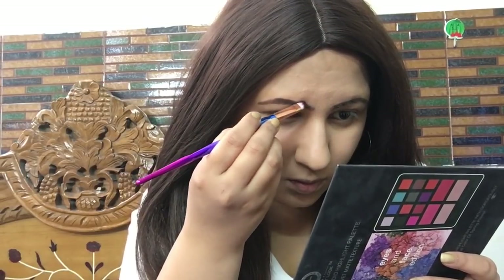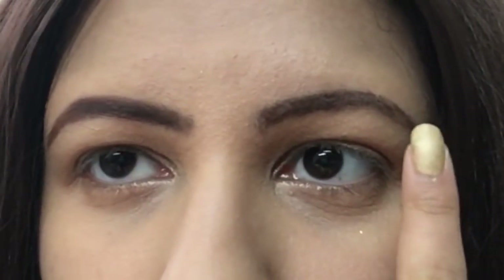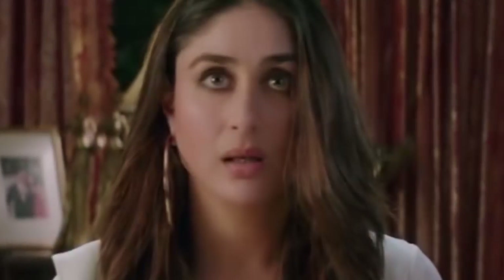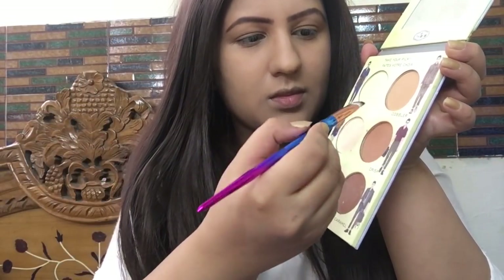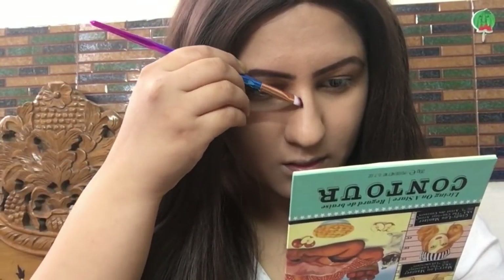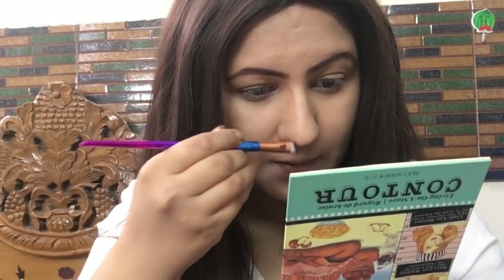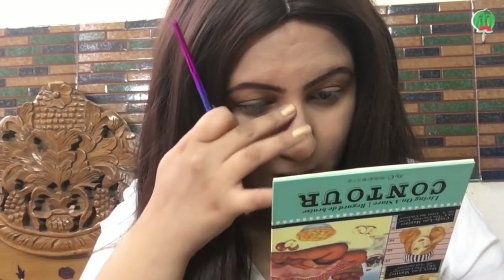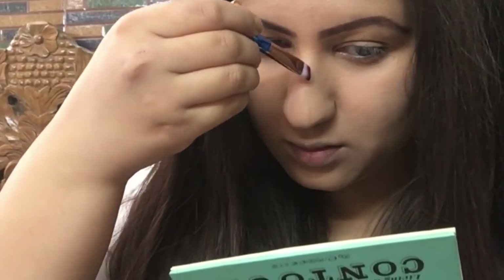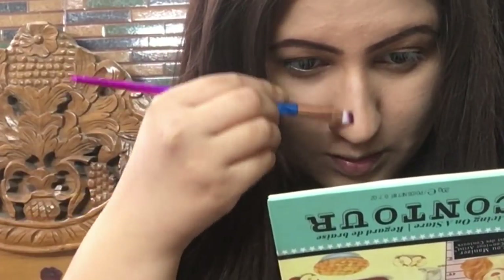Kareena's contouring is very light, so I've taken mostly a light shade with just a little dark color mixed in so the contouring looks very natural and the face appears naturally sculpted. For the nose, I'm applying a light powder on the sides to make it look more slender — the nose will look more natural this way; too much brown would look dirty.